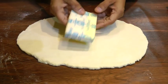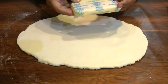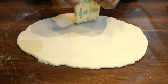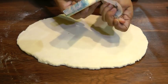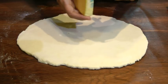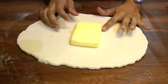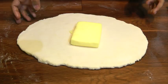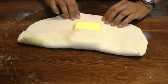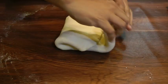Now take this 100-gram block of butter — this butter is straight from the fridge and is not at room temperature. Place this block of butter on the dough, then fold along the sides and fold it over like so.